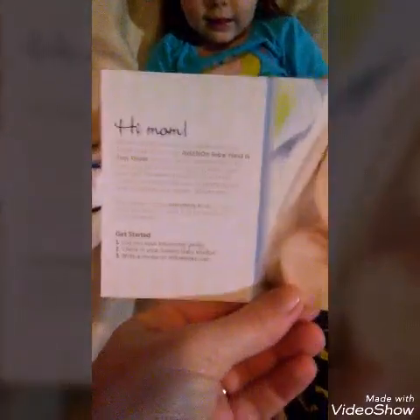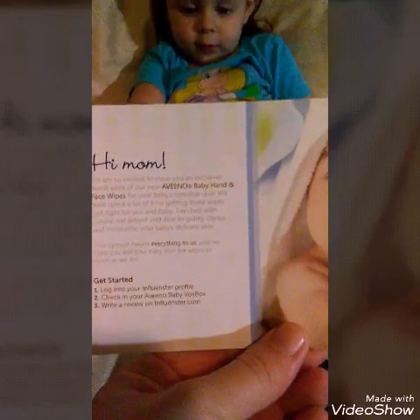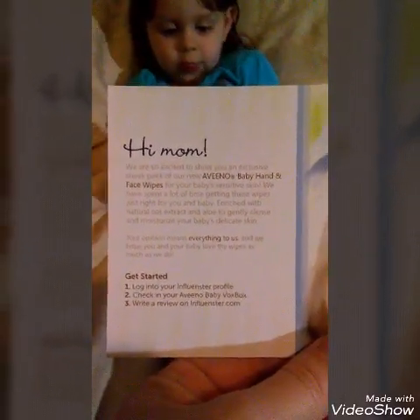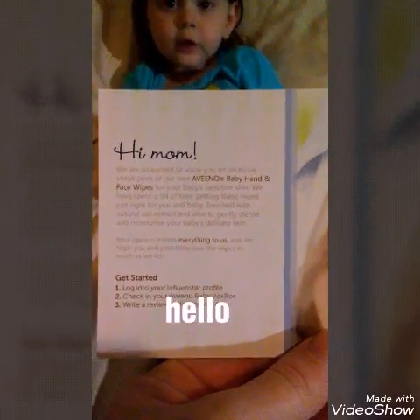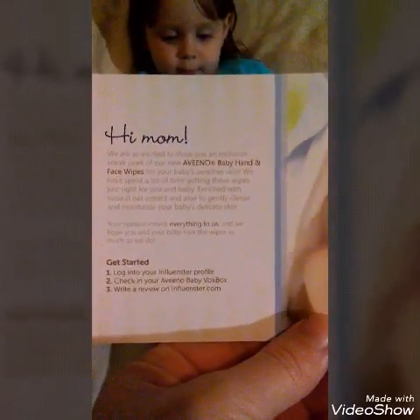The back of it says: 'Hi Mom, we are so excited to show you an exclusive sneak peek of our Aveeno Baby Hand and Face Wipes. For your baby's sensitive skin, we have spent a lot of time getting these wipes just right for you and baby, enriched with natural oat extract and aloe to gently cleanse and moisturize your baby's delicate skin. Your opinion means everything to us and we hope you and your baby love these wipes as much as we do.'